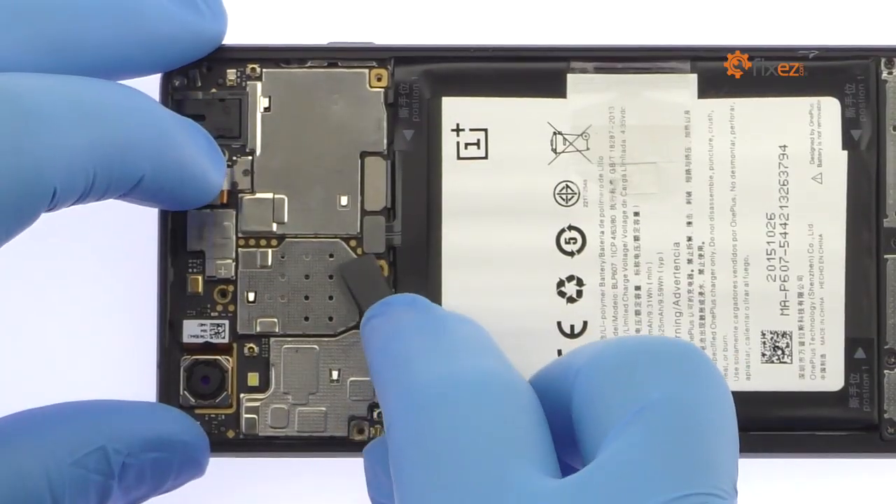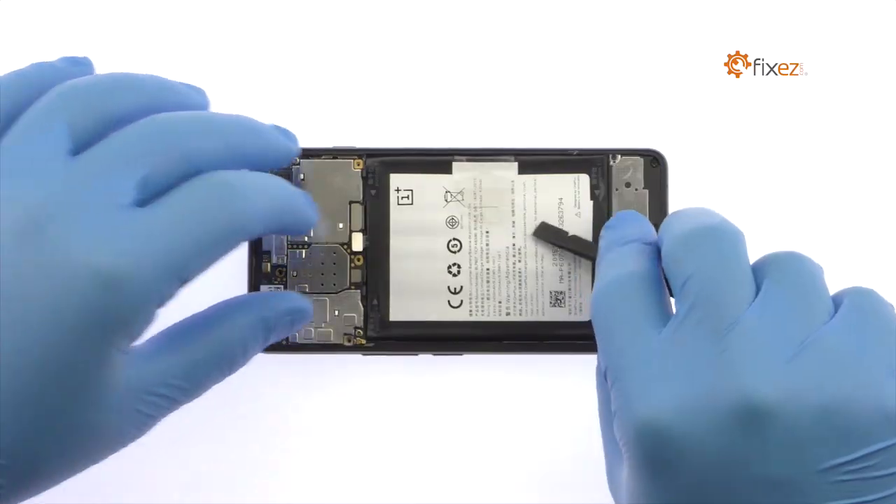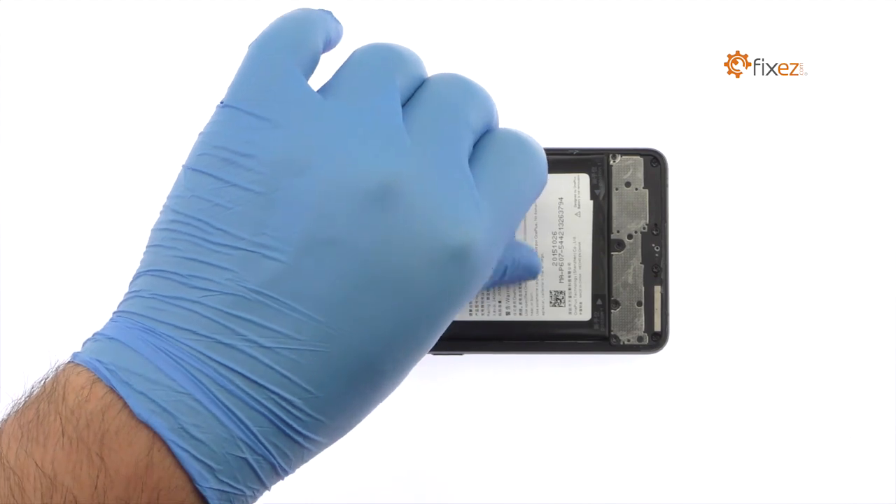Detach the OnePlus X battery from the motherboard. Utilize the pull tab to remove the battery from the OnePlus X smartphone.